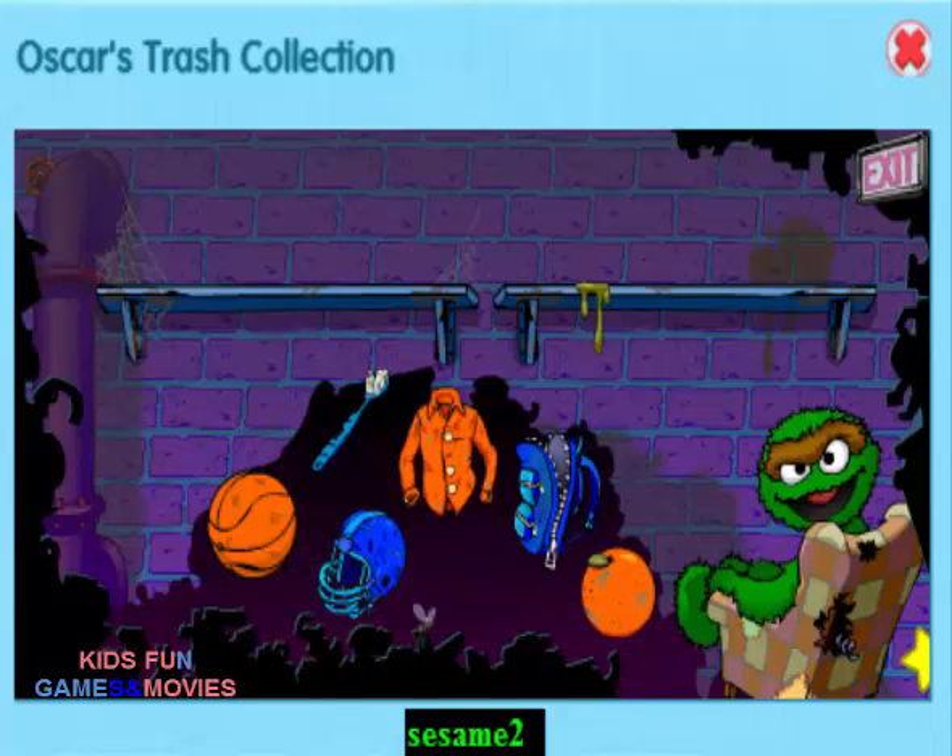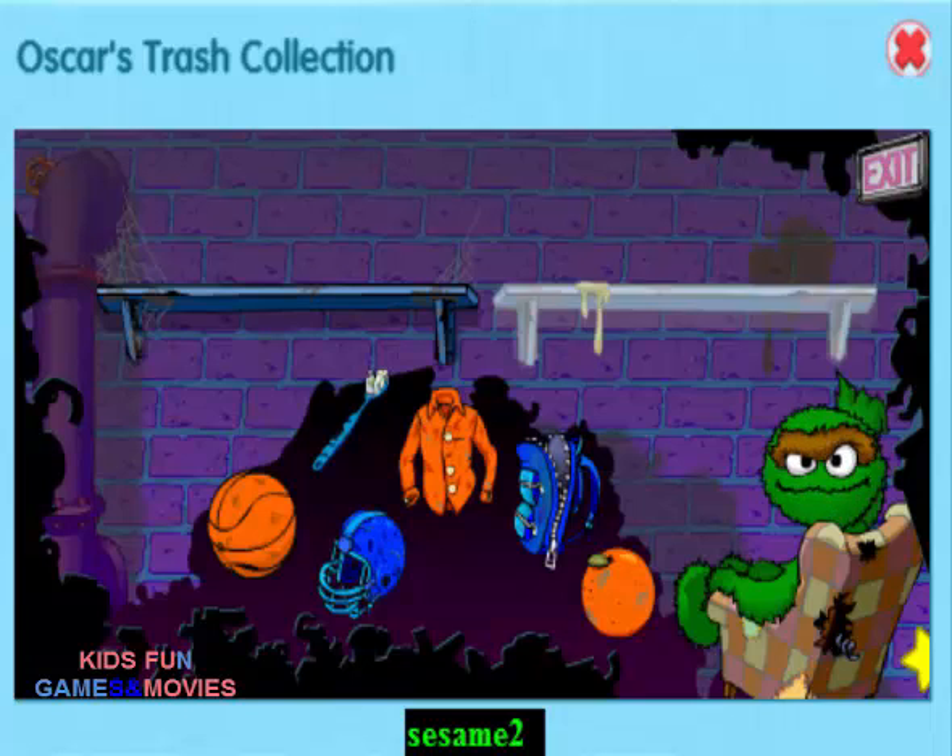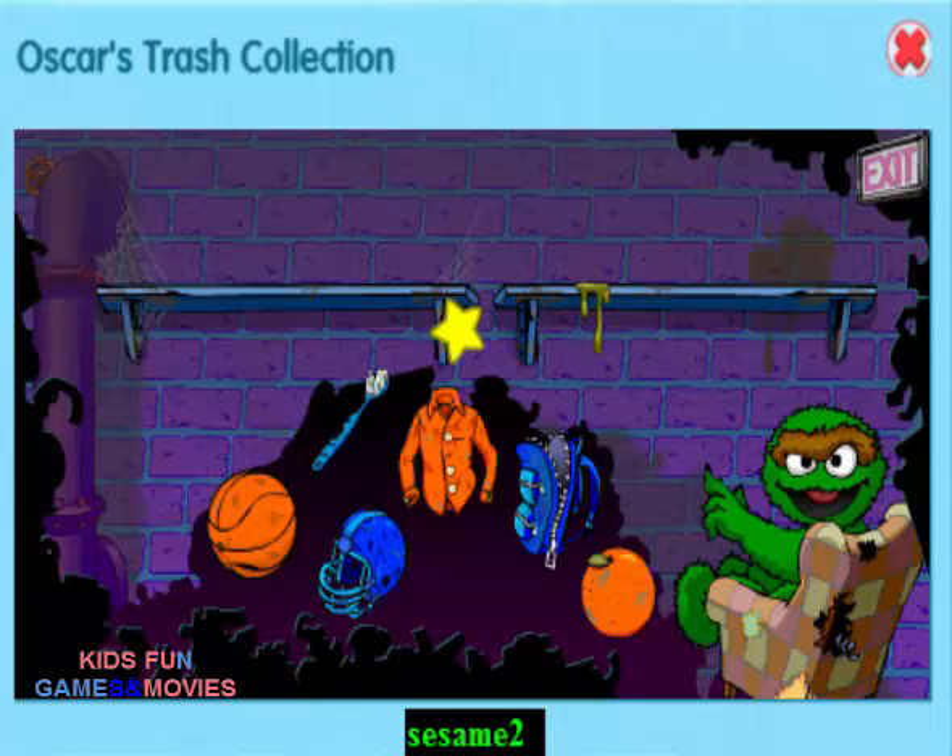Oh, hello! Look at all this great junk. Help me sort it out for my collection. Click on a piece of junk and put it on the shelf where it belongs. The orange things go here and the blue things go there.